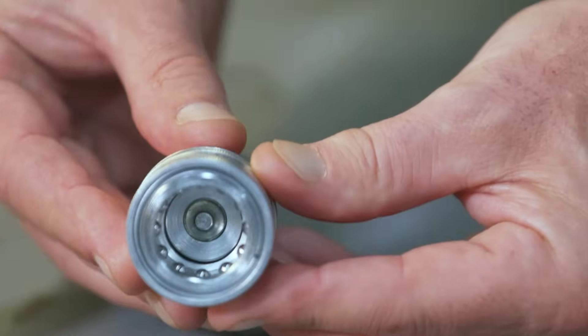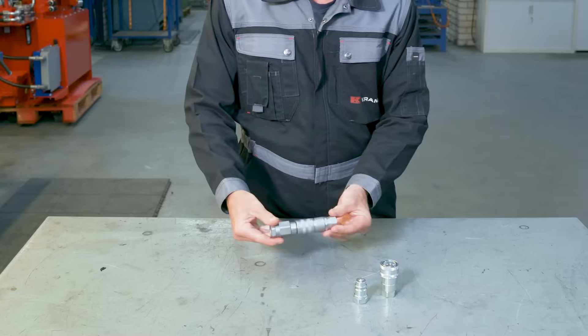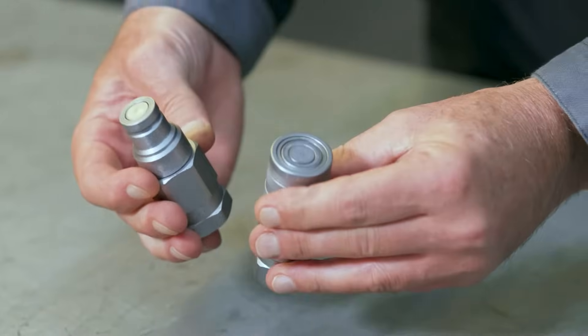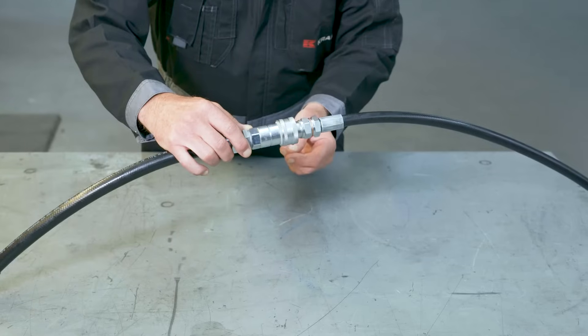Quick-release couplings consist of a male and a female part. Inside the latter you can find an O-ring, which is meant as a seal to prevent any leaks. When the male and female parts are not connected, they're shut off so no liquid should be spilling out, even when they're under pressure. Once they're put together, the valves open and your hydraulic system is complete. But what do you do when there's a leak?